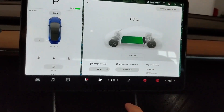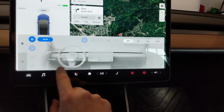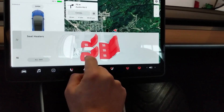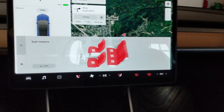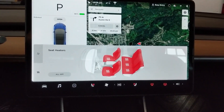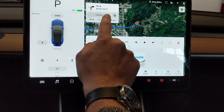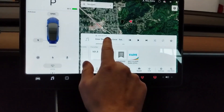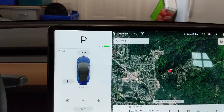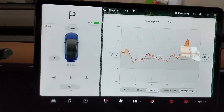So we'll crank the heat on and get it cranking for a while. We've got it on high. I guess we could turn on all the seat heaters to max as well — just get that using some energy. Let's burn off some energy.